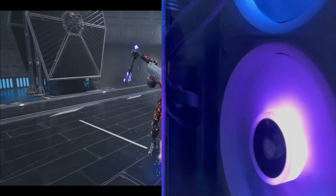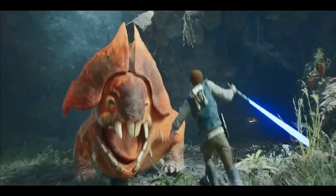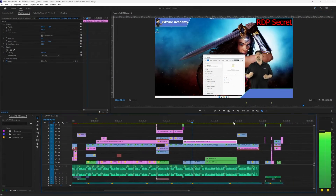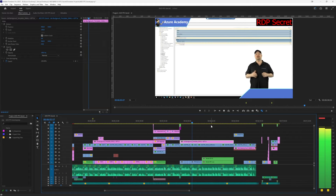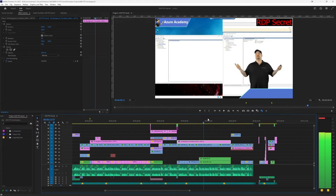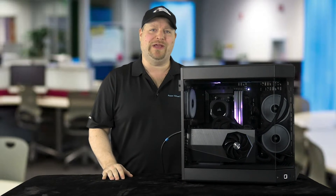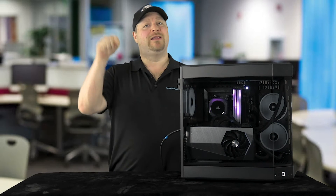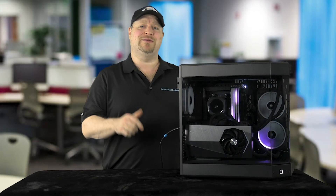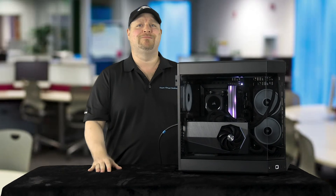This monster can run any game you can throw at it today without breaking a sweat, and it handles all of that video editing on the timeline like a champ — scrubbing through all of my 4K and 8K footage with no hiccups at all. Exports that used to take eight to ten minutes are now down to two minutes. This is truly the monster PC of my dreams, and you can have it too. The parts are all linked in the PC Picker below — let me know what you want to see next time. Happy learning!